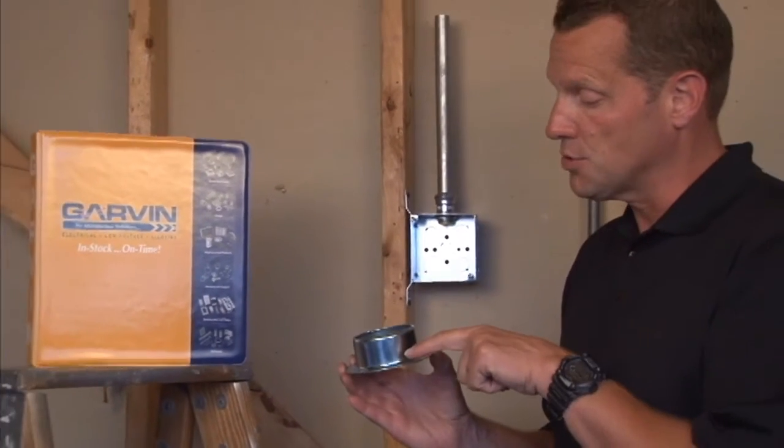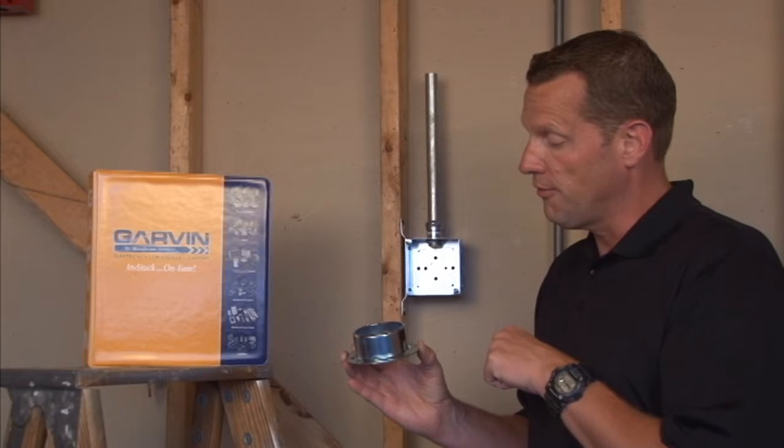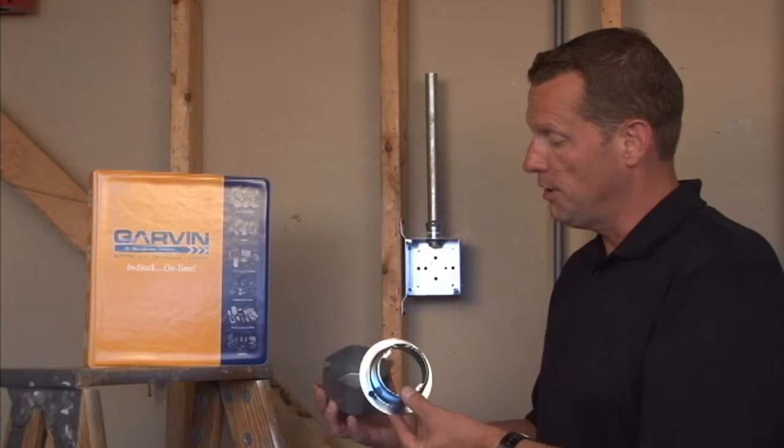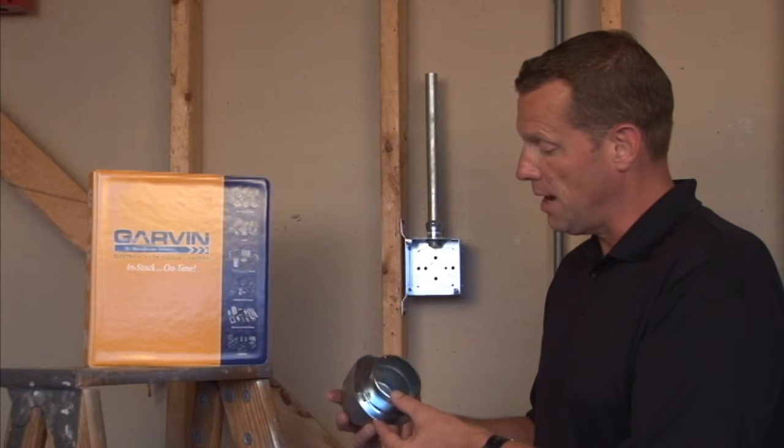As I mentioned, this particular model is raised 1.5 inches for multiple layers of finished wall thickness. Being 4-inch octagon, it fits on standard 4-inch octagon boxes.